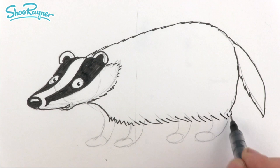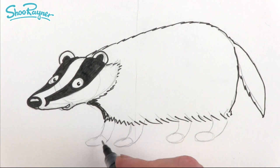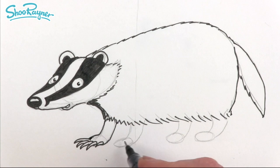Now we need to draw these legs. I've come in a little bit early there, so I'm going to redo that bit there because under here will eventually be quite dark. These little pads here — we're going to see a thumb and then do these big claws. This is what badgers dig their setts out with — these enormous great big claws — and that will come to there and up around there like that.